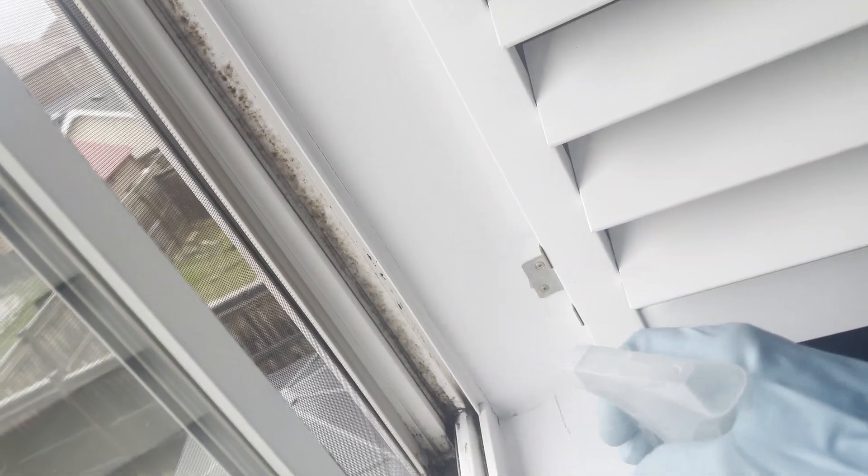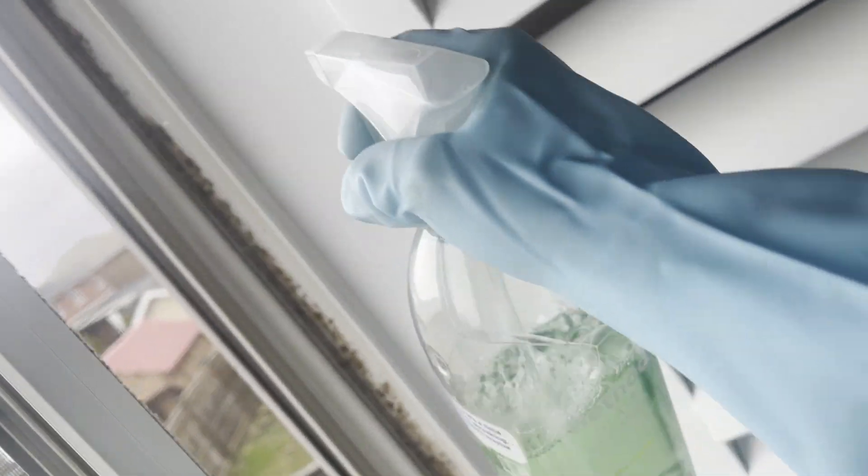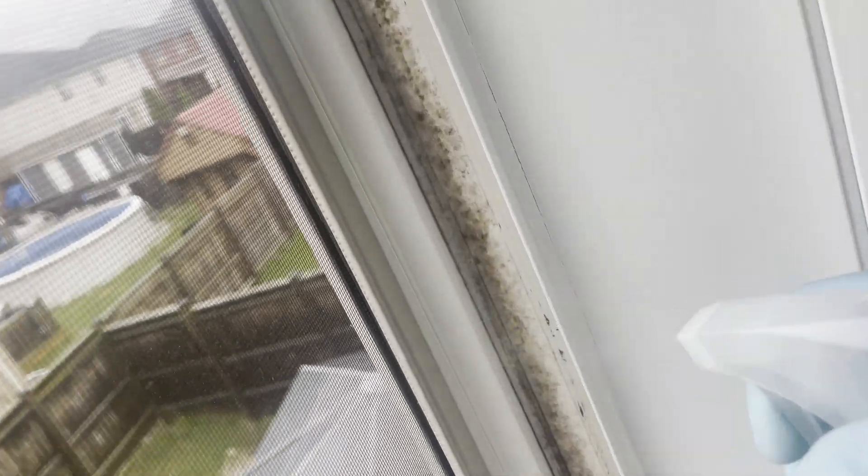We're going to use an eco-friendly product, of course — give it a nice spray. This is Simply Green. This is what I use every time we have to kill black mold in showers or window frames.